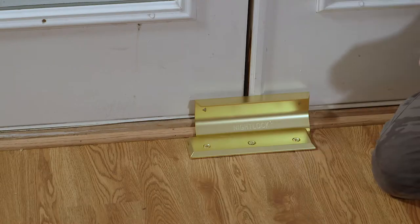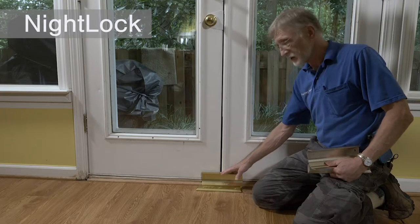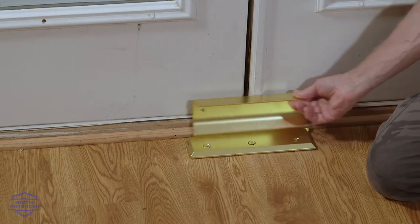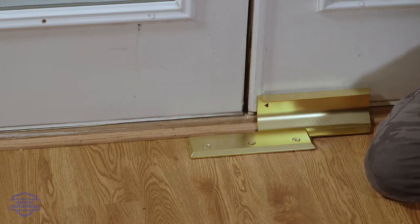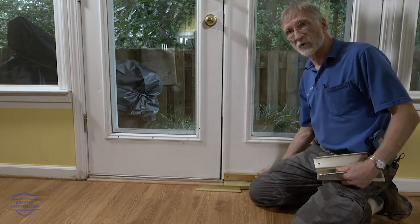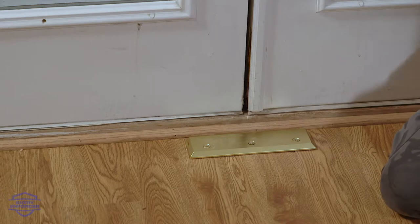The most important part of reinforcing double doors is the night lock, with a plate that screws to the floor and a fence that barricades both doors but will move out of the way when you want to open the door and go out. When you want to open both doors, you simply remove the whole fence entirely and both doors will swing over that plate.